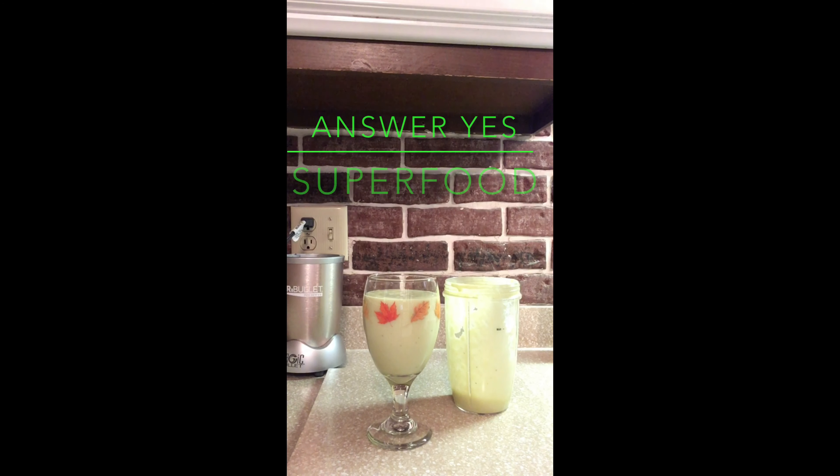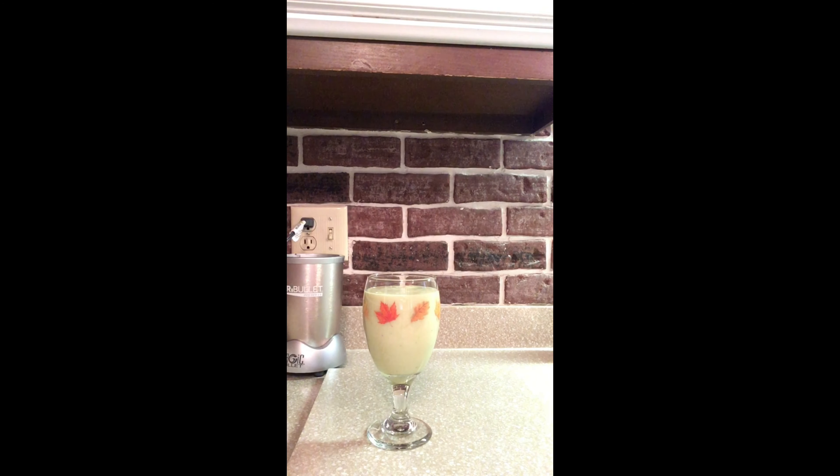I ended up adding more water to it, depending on how thick you want your smoothie to be.